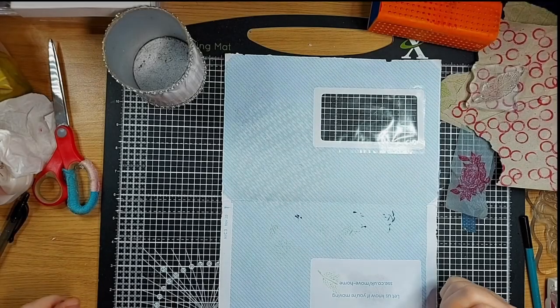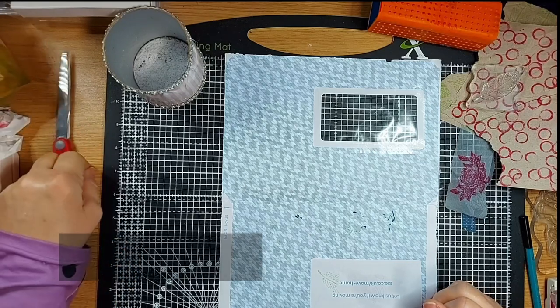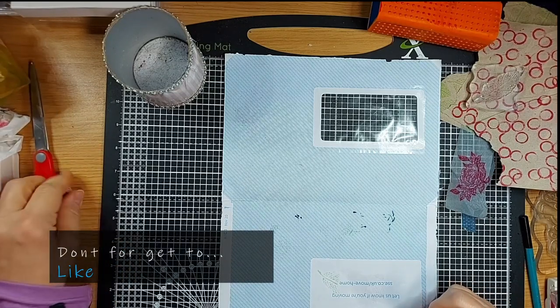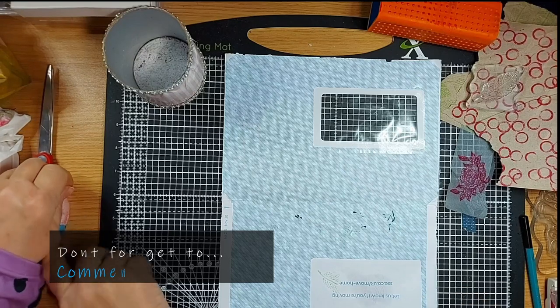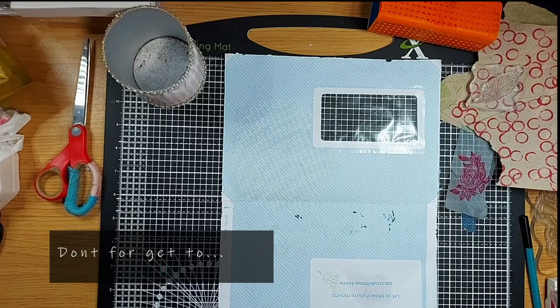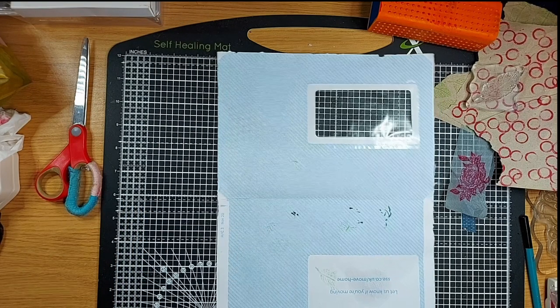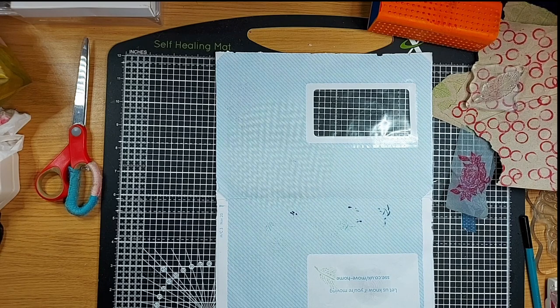Hi everybody, welcome back! It's Debbie from Debbie's Crafty Hands. Thank you to those that come back time after time — it's much appreciated. Today I might be teaching grandma to suck eggs; you've probably seen a lot of these procedures or techniques before, but I just want to go over a few things.